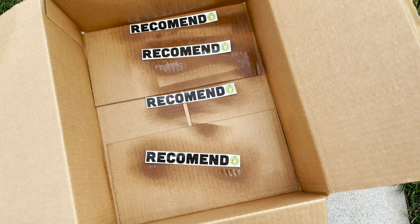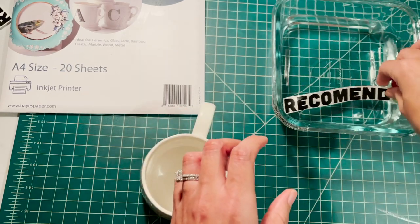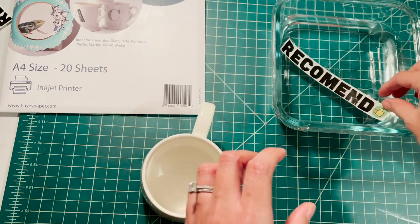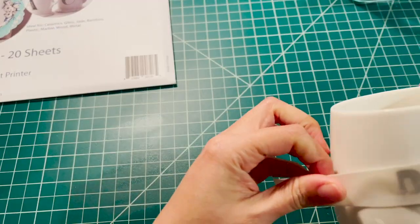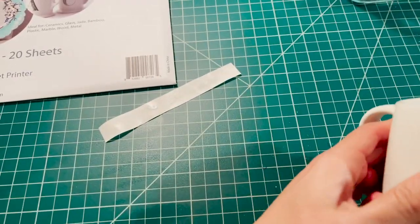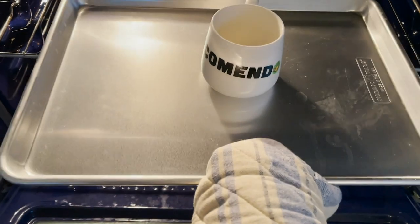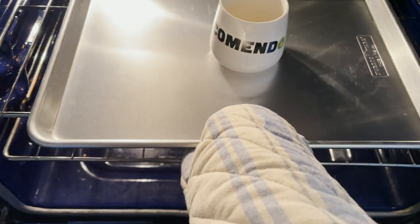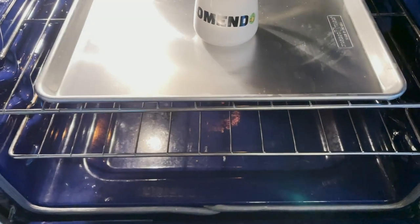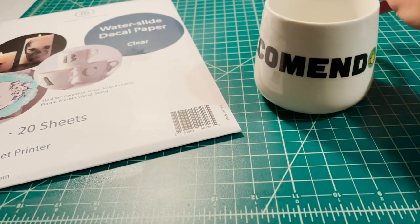I followed a tutorial video I found on YouTube called 'Make Amazing Waterslide Decals for Tumblers, Mugs and Glasses,' which I'll link to in the description. After the decals are properly sealed, I submerged them in water for about 30 seconds to a minute. At that point the backing is ready to slide off, and the decal can be positioned and adjusted, and any air bubbles can be smoothed out. Then I let the mug sit for about three hours so the decal can dry, after which it's ready to be put in the oven to bake for 15 minutes at 230 degrees Fahrenheit.